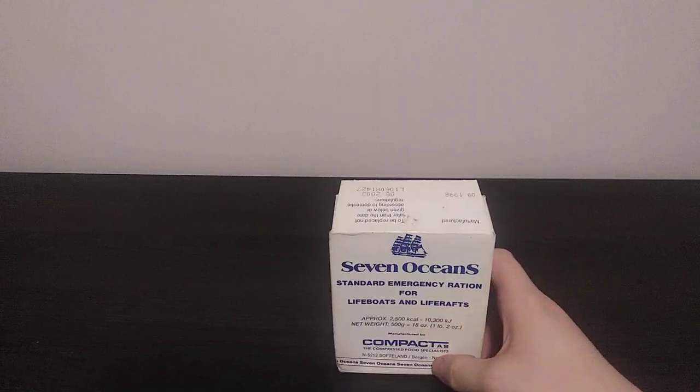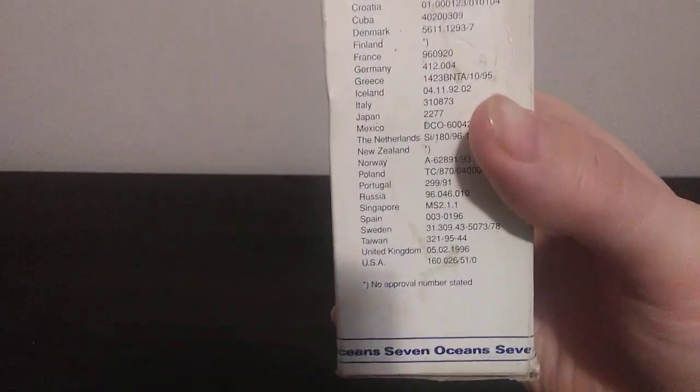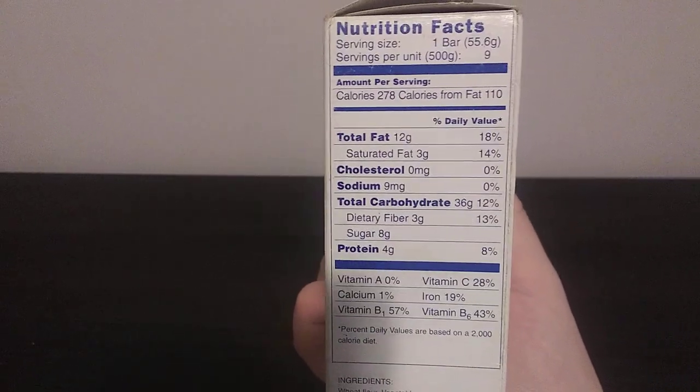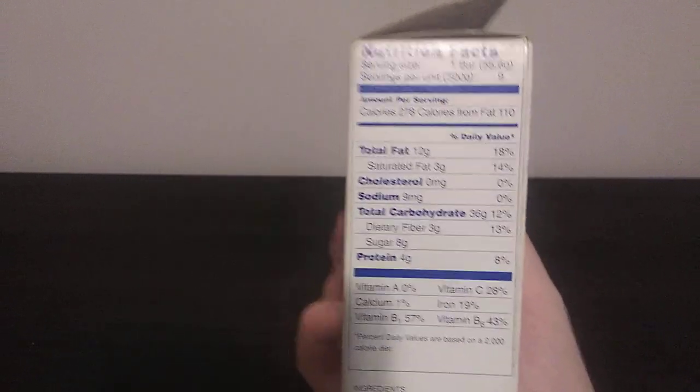It comes from Bergen, Norway. There are a bunch of different countries listed on the packaging, and then some different languages for the ingredients. And then we have the nutritional facts. I'm going to go ahead and make sure this is fully opened.